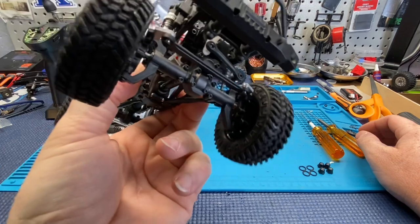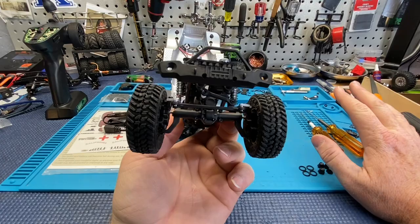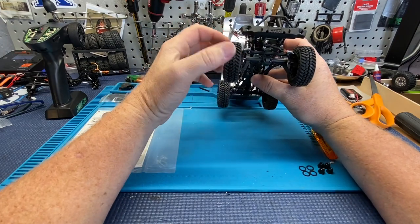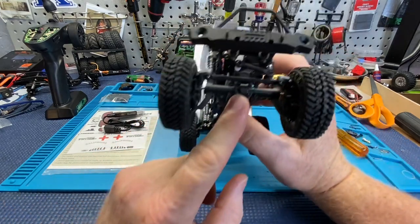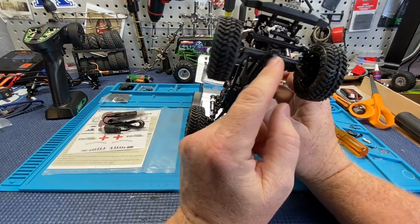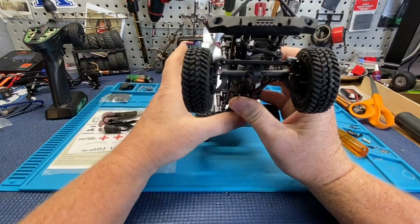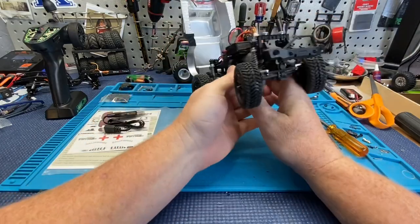Those portals — Axial, take note, this is what you need to do on your next version. I like a straight axle for a lower center of gravity, but this thing walked the line I was talking about. One reason was it did not drag — this pumpkin is not massive, it's pretty small. And it's up high because of the portals, so there's awesome clearance. I think that's going to be one of the best things about this truck.